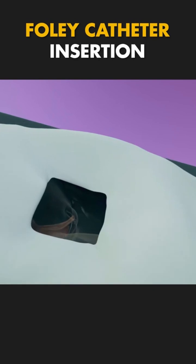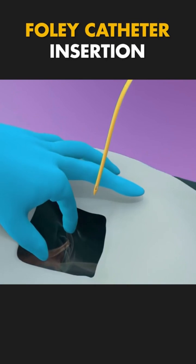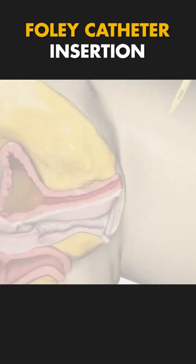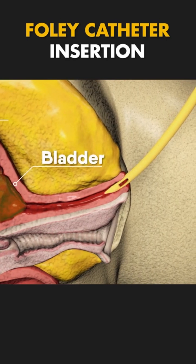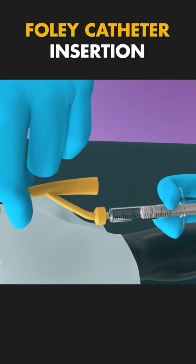Here's how it's inserted. First, the catheter is sterile and lubricated to make insertion smoother. The medical professional will gently insert the catheter through the urethra, the tube that carries urine out of the bladder. The catheter is carefully advanced until it reaches the bladder.